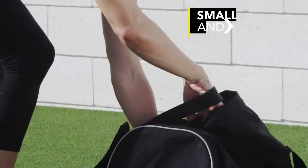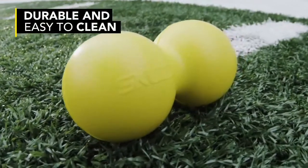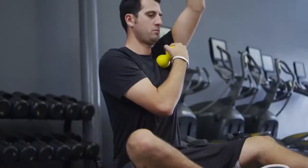The Accupoint is a small product that you can take with you when you travel. It won't get dirty and it's very easy to clean. It fits in a gym bag, it fits in a pocket — it fits anywhere.